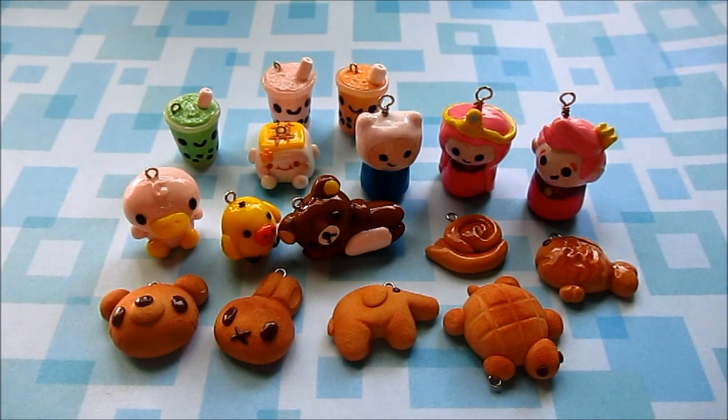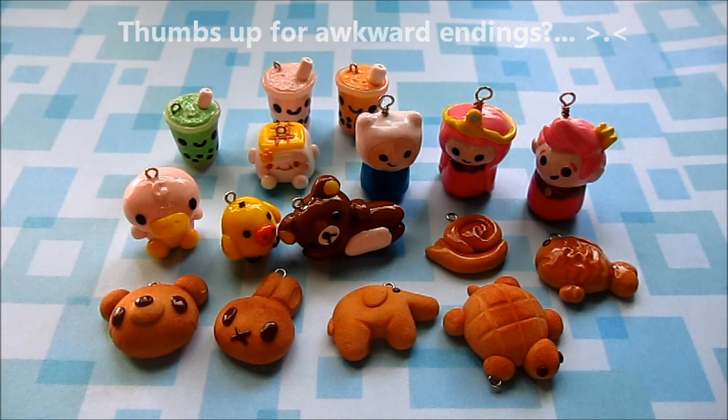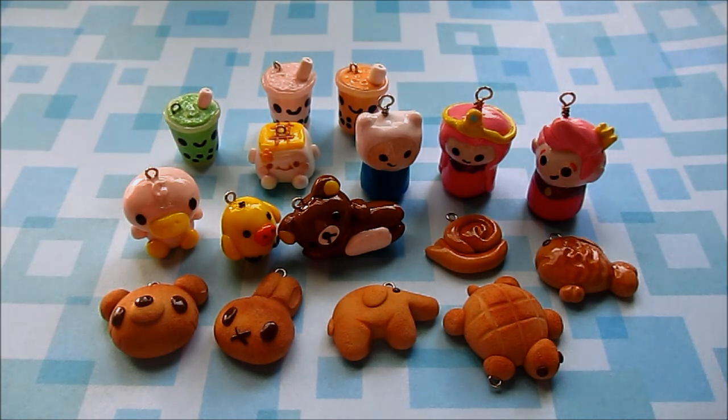Okay, so that was my charm update. I hope you guys really enjoyed it. You guys can request tutorials if you want, but I cannot promise I will make them right away just because I have school and field hockey and stuff, and tutorials are the hardest videos for me to film and edit. Just leave comments down below like 'can you please do a tutorial on such and such' or say hello or something. Yeah, I don't really know what else to say. Bye, guys.